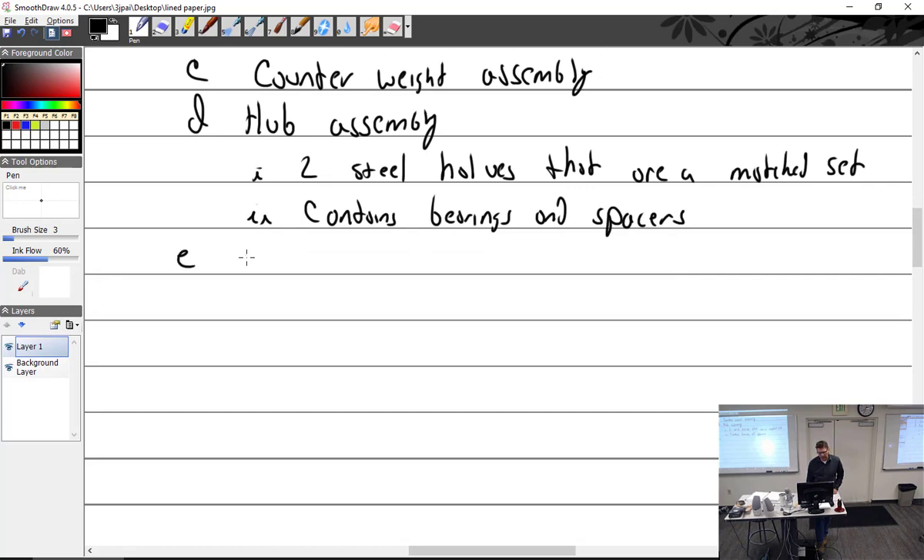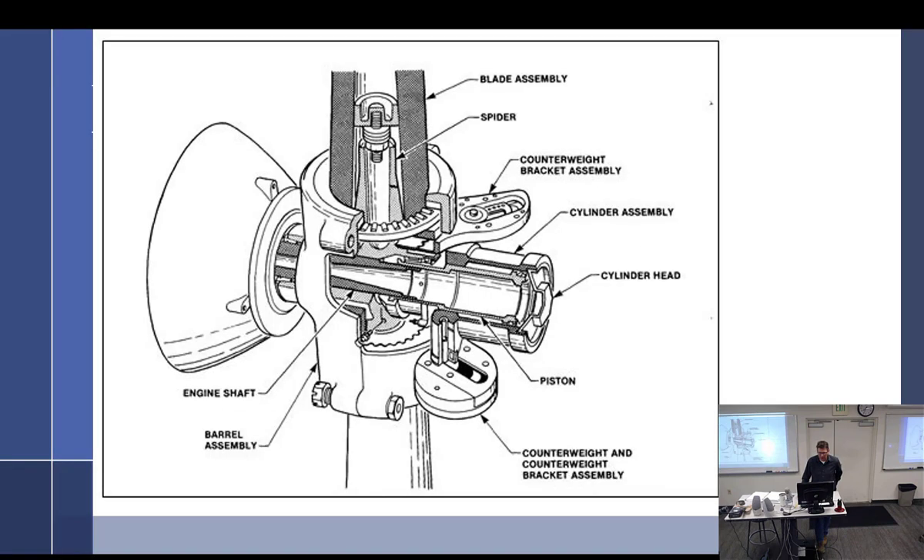And then you have the cylinder and piston assembly. The piston threads through the cylinder onto the crankshaft and actually holds the prop onto the engine. The cylinder is sealed around the piston. The cylinder slides along a stationary piston — so the cylinder goes back and forth, as we saw in the other diagram.